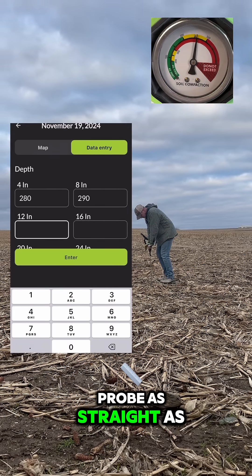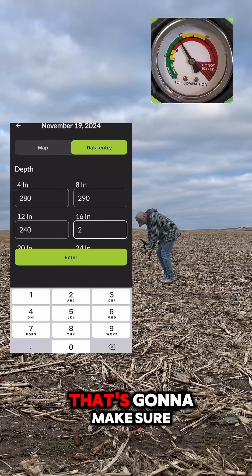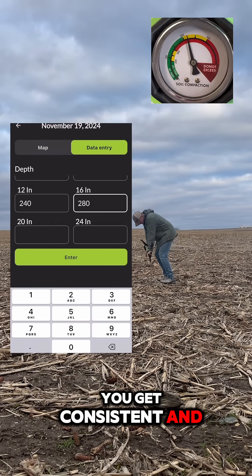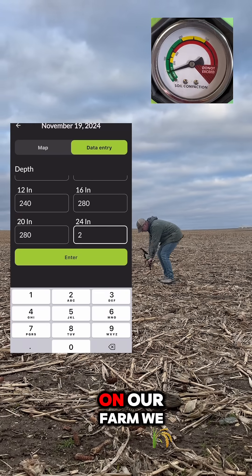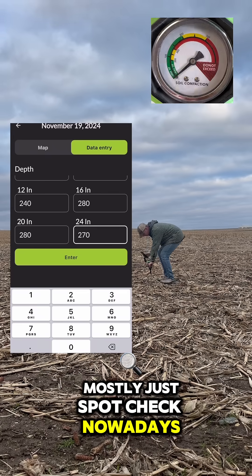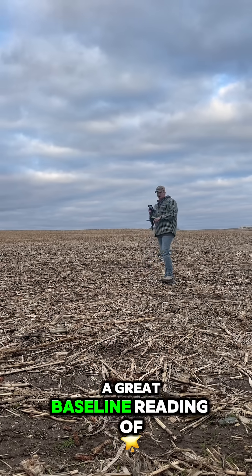Try to keep your probe as straight as you can and go at a rate of one inch per second — that's gonna make sure you get consistent and even readings. Then once you're done with this spot, just move to the next spot in your field. On our farm we mostly just spot check nowadays, but it's really great if you can do more samples and get a great baseline reading of your soils.